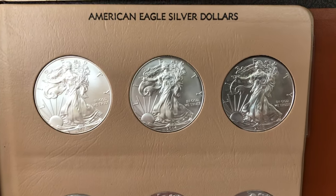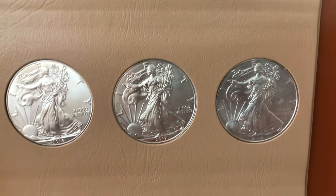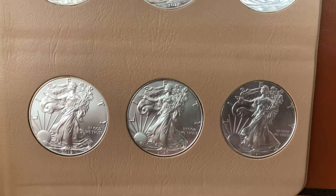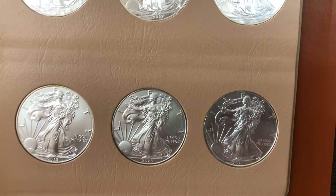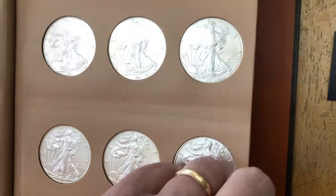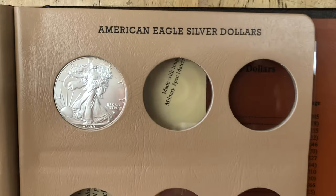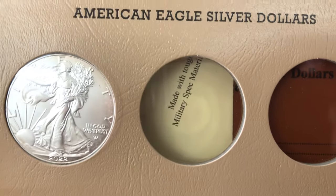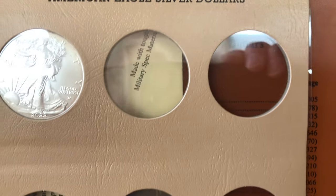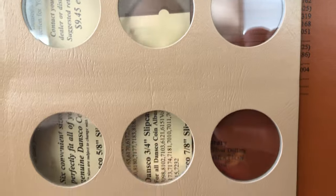This is album number one right here — just beautiful coins. A lot of these coins are closing in on $80 to $100 a piece, especially those lower-mintage years: '94, '95, '96. Even the first year is getting pricey, in the $70 to $80 range. Here's the last page — 2022. We do not have the 2021 Type 2, but look at the extra spaces you have in this album for how many more years you can add.